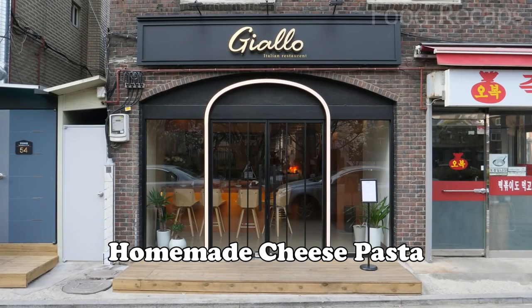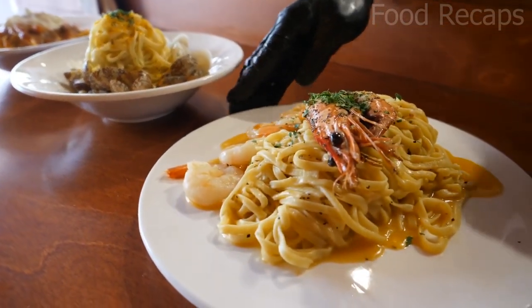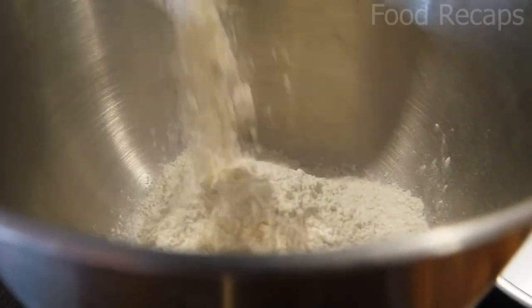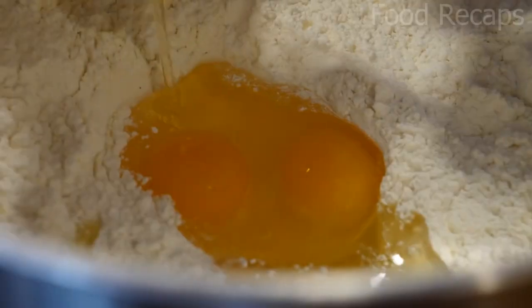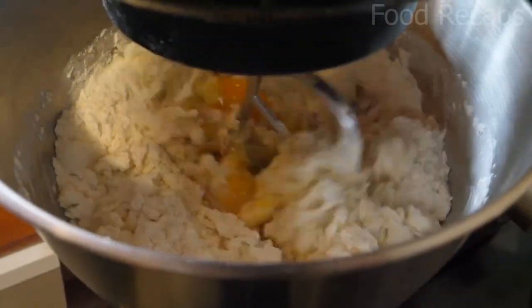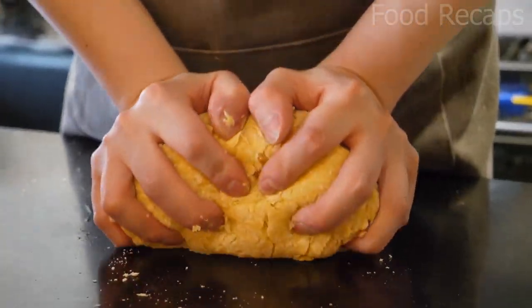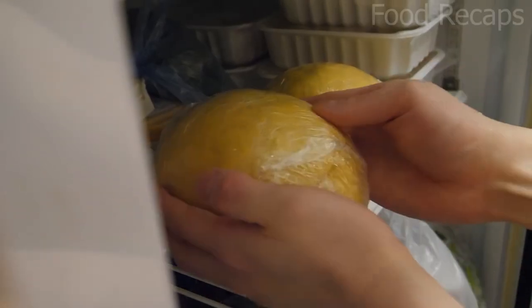Let's go to Giallo Italian Restaurant and observe how they make their homemade cheese pasta. They start the process by adding gompio flour and semolina flour, crack six eggs, pour in oil, and mix it with the help of a machine, then knead it thoroughly with their hands. Then it's wrapped in plastic and stored in the refrigerator.